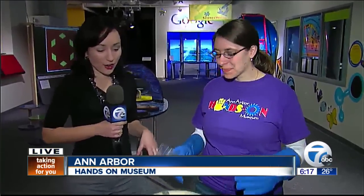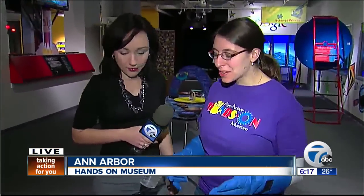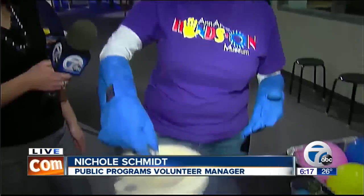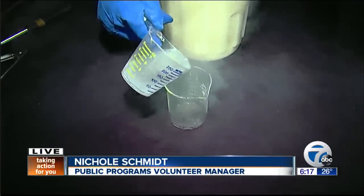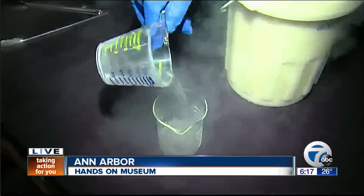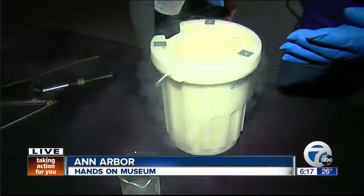Absolutely. What are we doing right now? We are showing off one of our demonstrations that happens during Hands-On Holidays, and this is using liquid nitrogen. This is not a hands-on activity because this stuff is actually 320 degrees below zero Fahrenheit. That's really cold.